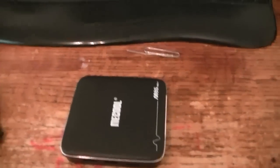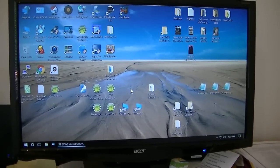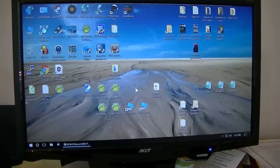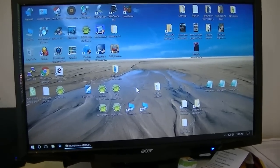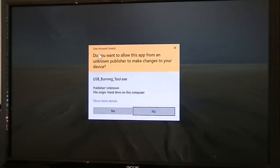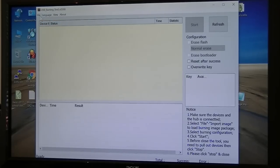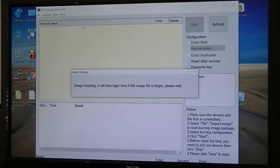I'll plug it into my computer, and prior to that I'll open up the USB burning tool and be all ready to go. I'm going to go ahead and open up my USB burning tool. We've got to click on English, go to File, Recent Files — that's when I had it installed earlier.